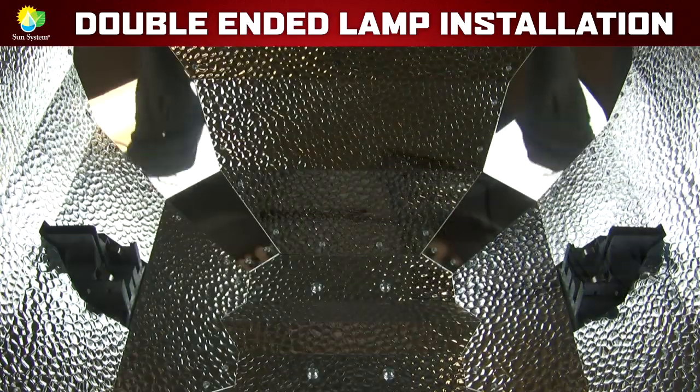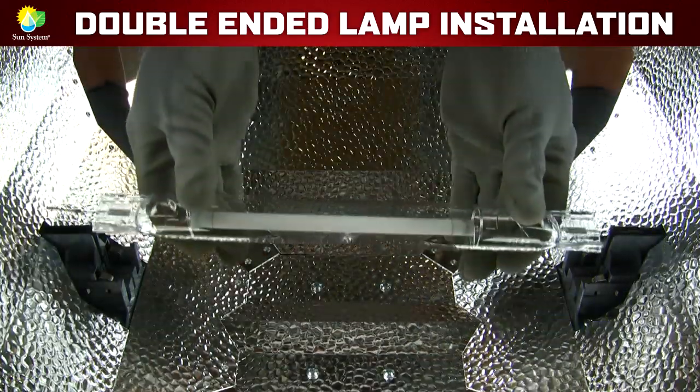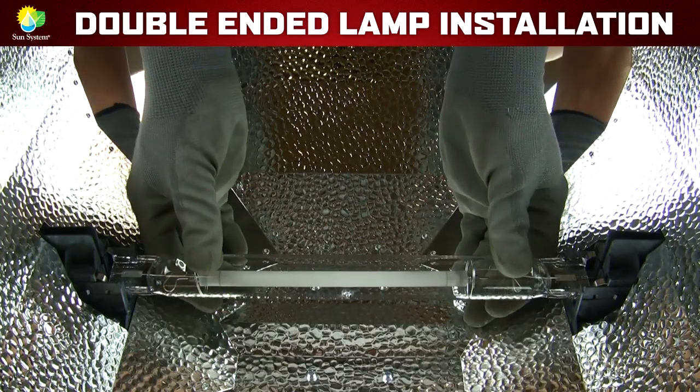Next, hold the lamp horizontally and place it into the metal spring-loaded clips. You don't have to force the lamp at all — it installs quite easily.